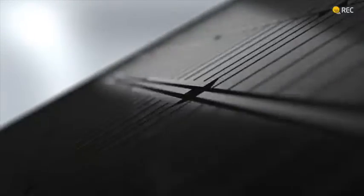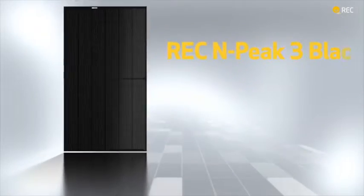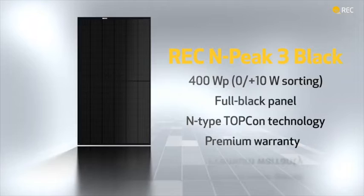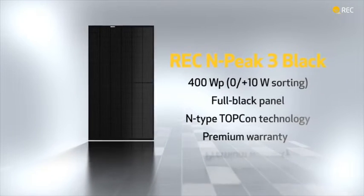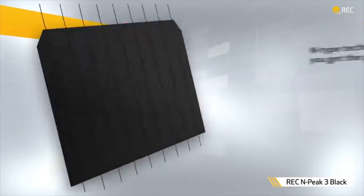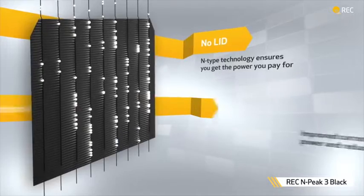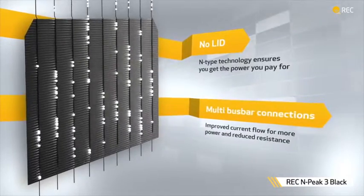IBC solar panels are a relatively new advancement that offers a more aesthetically pleasing panel without sacrificing efficiency. On paper, these panels completely smoke the traditional solar panel design. In terms of production efficiency, design, warranties, temperature coefficient, annual degradation, and many other factors shown on a spec sheet, they outperform their predecessor. Making it no surprise, many IBC panels are considered tier 1 solar panels, and of course come at a higher price.